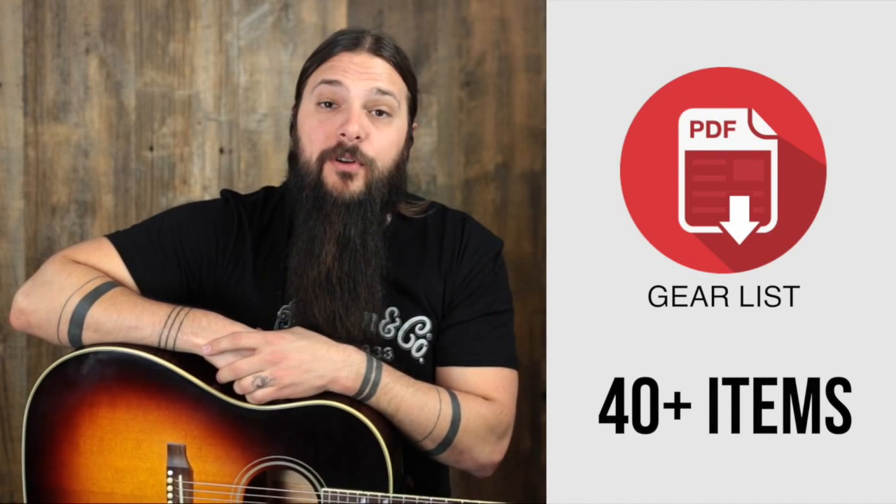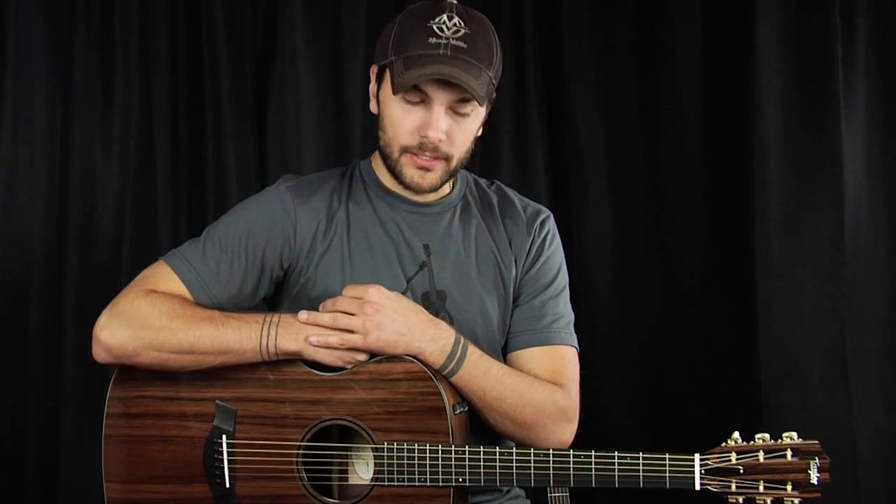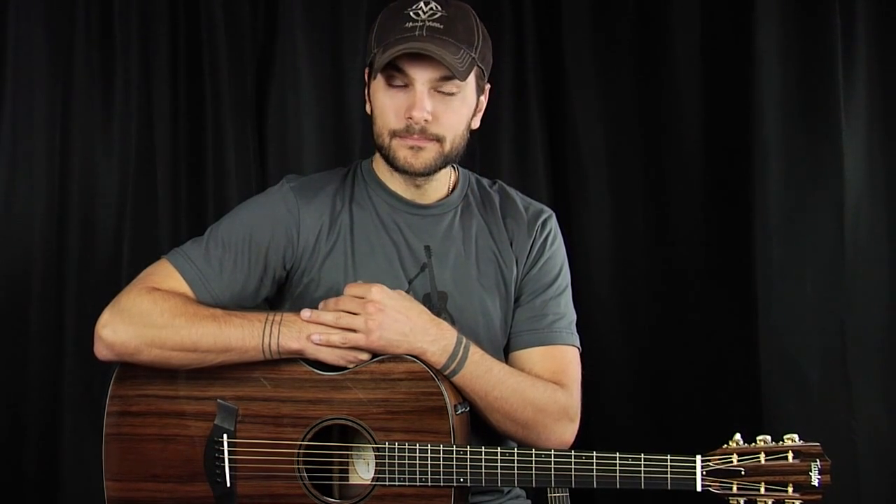Sign up at the end of this review to get my personal gear list. Hello, Tony from the Acoustic Letter. Here today we're going to look at a Taylor 12 fret — very special, very unique — fingerstyle dream guitar.